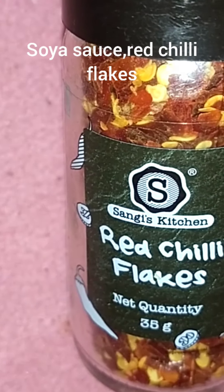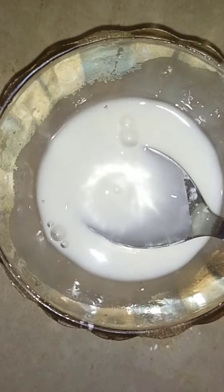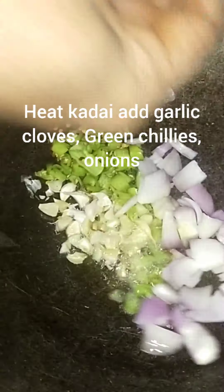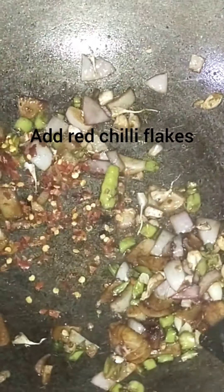For the sauce, add soya sauce, red chili flakes, salt, some vinegar, water, and corn flour. Mix everything together.